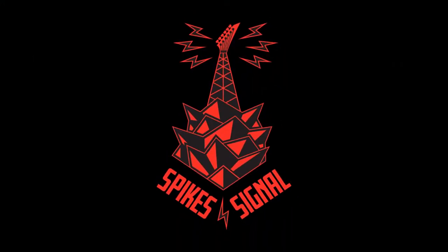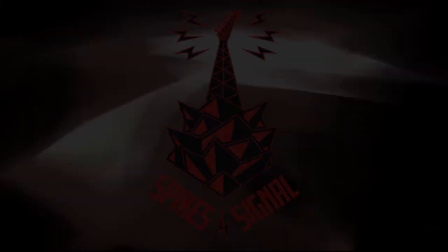Vultures, Arch Enemy solo 2, right now on the Spike Signal. Today we're going to be discussing the second solo before the main solo in Arch Enemy's song 'Vultures.'